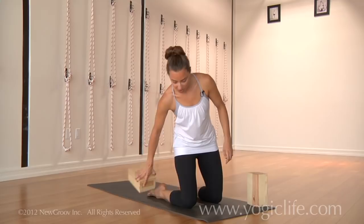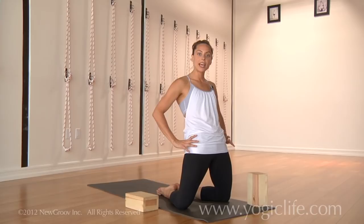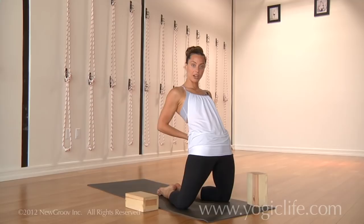Very often when this pose is done, particularly when it's a new pose for people, the feet come together and the knees go wide apart. And when that happens, the glutes clench, and then we have no choice but to thrust the hips forward and compress the low back.